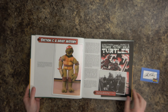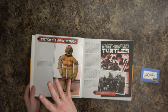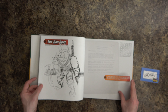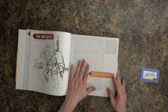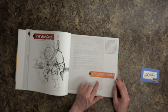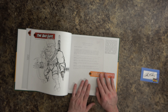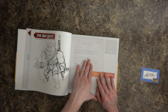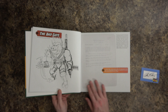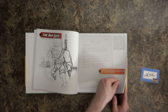Here's one of the original prototype turtles they brought around to pitch to licensing companies to show what the Ninja Turtle concept was. And going to the back, there's comic book stuff, original pages, concept art, and even a letter — a type sheet listing several ideas for bad guy characters. There's even an original concept for Bebop. That's really killer.